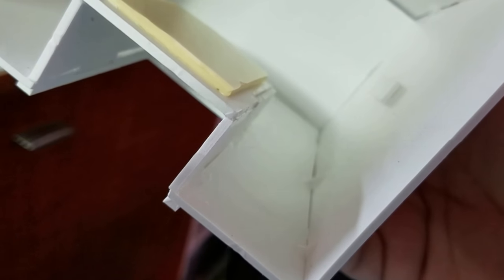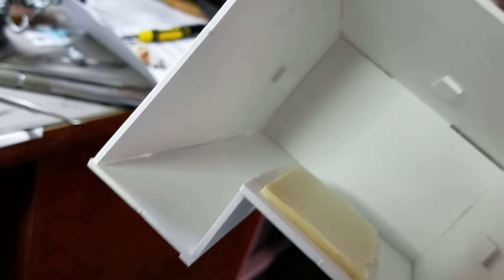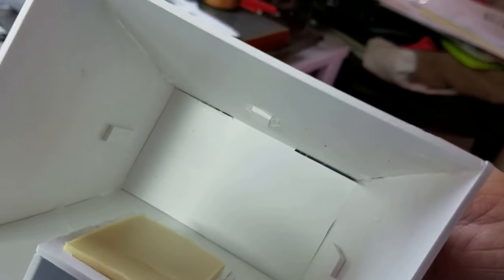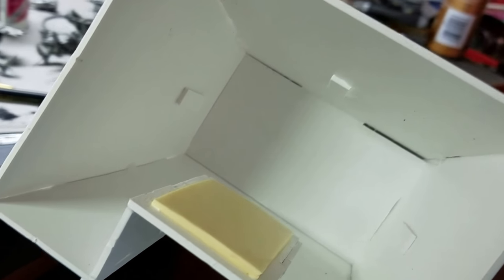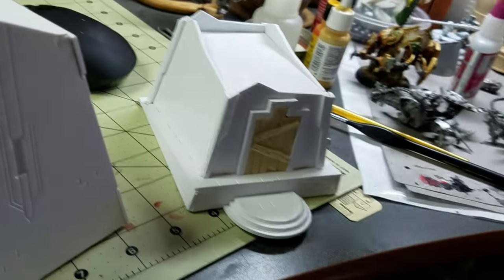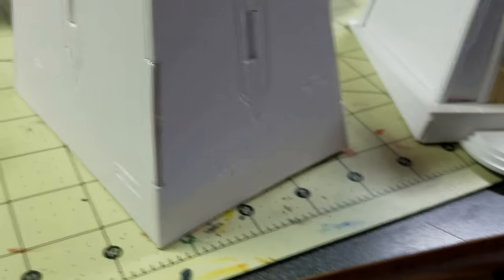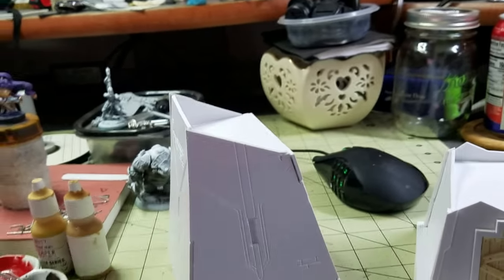If you look inside on that seam you can kind of see slightly — let me see if I can turn it more into the light — you see where there's like a clearish mound in the joint? That's actually super glue. What I did was I held it together with my fingers, and it's actually in all the corners too. I had like one section that wasn't connected and I put the super glue in and gave it a quick kick just to get it in place to help the PVA glue.